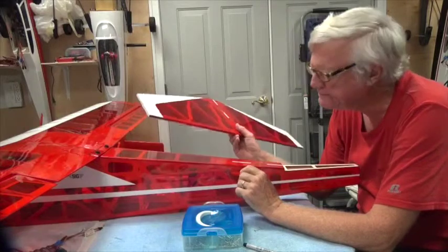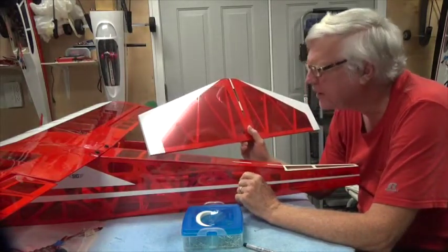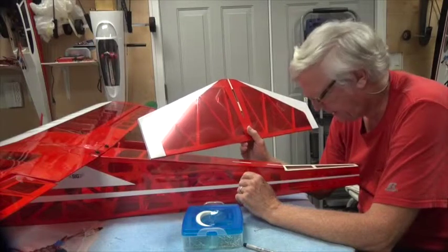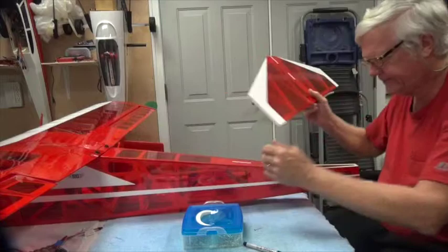Okay, welcome back. We're going to put on the horizontal stabilizer in this video, and you want to get this right, so here's how I do it.